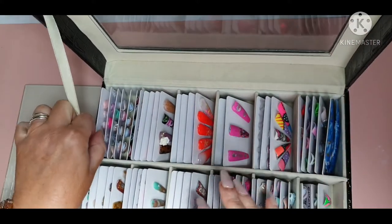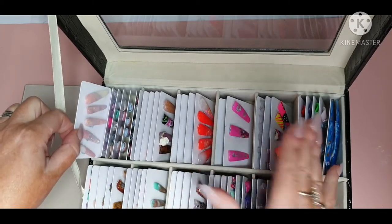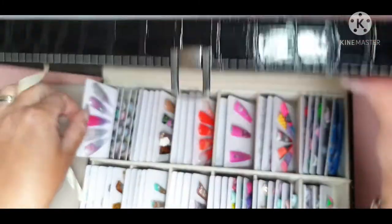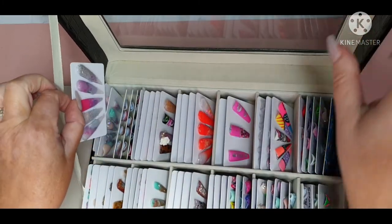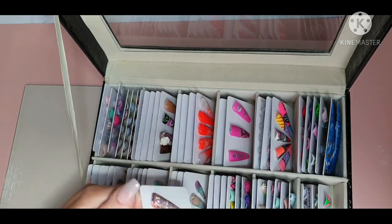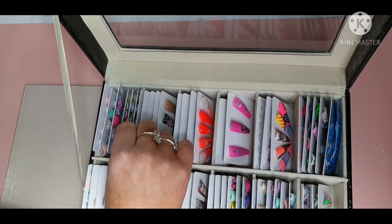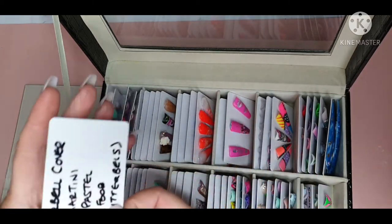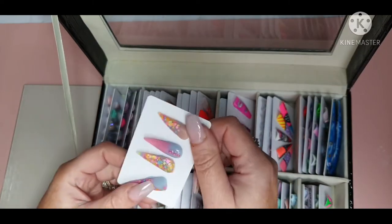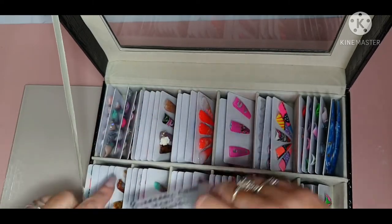If you want to colour coordinate — like put all pink ones in one section — that works. They're easy enough to go in and out. I normally write on the back of the products that I've used, so if someone likes a design and asks what you used, it's right there on the back, and then they just go straight into the case.